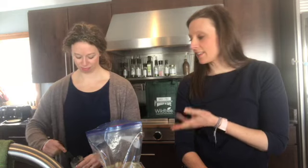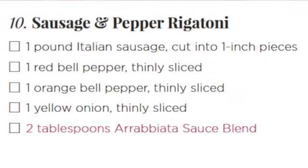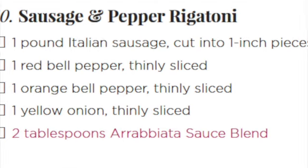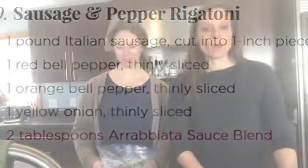Starting with bag one, open it up. All of the items in black print on your prep sheet have already been put into the bag — that is so awesome! All you're going to do is add the Wild Tree seasonings according to your sheet, like a tablespoon of this or a half cup of that. Here, Leanne is making the Sausage and Pepper Rigatoni from the Explore the World menu. She checks the prep sheet and sees that all she had to do was add two tablespoons of the arrabbiata spice blend. Done!